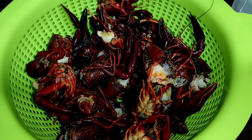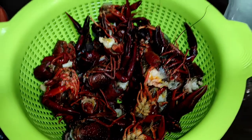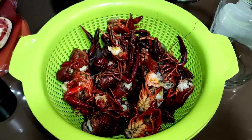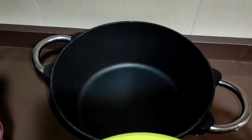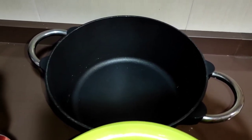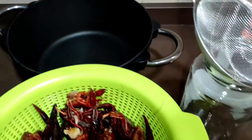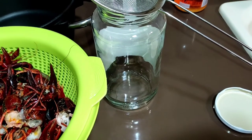He cocido los cangrejos en agua hirviendo con un poco de sal para que se despegue la carne, y voy a cocerlos en aceite, no freírlos, sino cocerlos para que vayan soltando el jugo del cangrejo, y aprovechar ese jugo después de colarlo para hacer boilies.